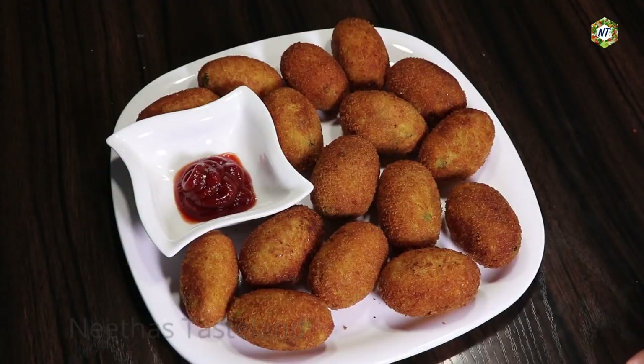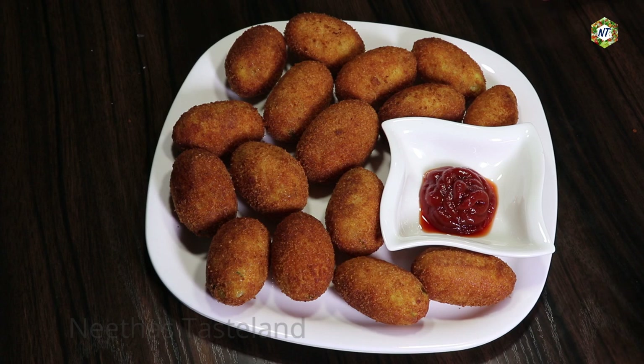Now we are ready for the kebabs. We are ready for the tomato sauce. If you like this video, please like this video. If you like these kebabs, please like this video, drag it over, subscribe, and leave it a free time.